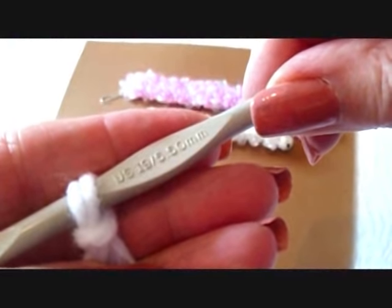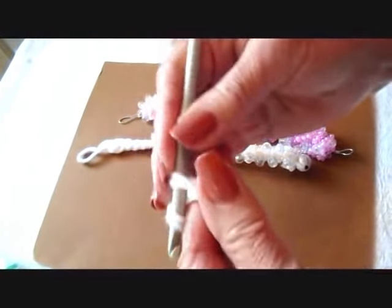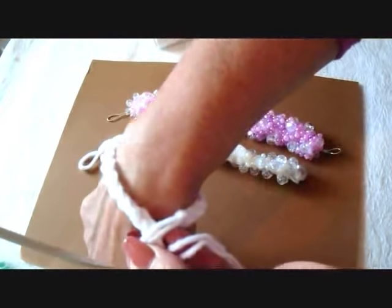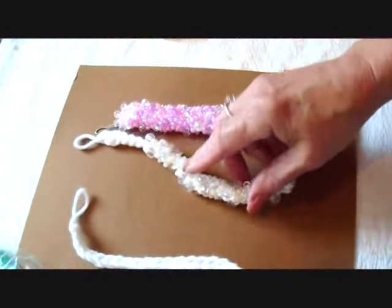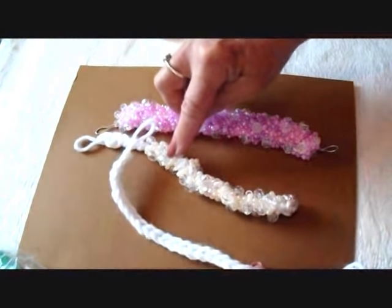I'm using a 5.5 millimeter crochet hook and two strands of worsted weight yarn, and I'm going to make a chain that's long enough to wrap around my wrist. Just check and see when it's long enough to wrap around your wrist. For this one, I just used my basic chain, fastened off, and then started working my beads on.